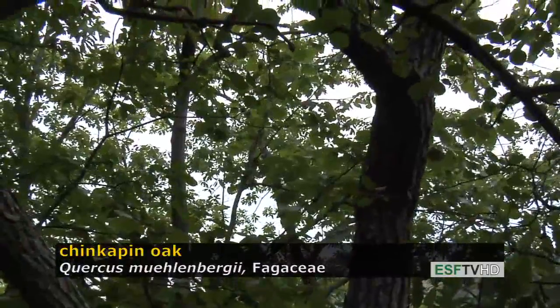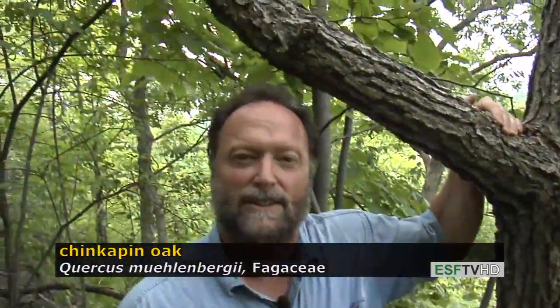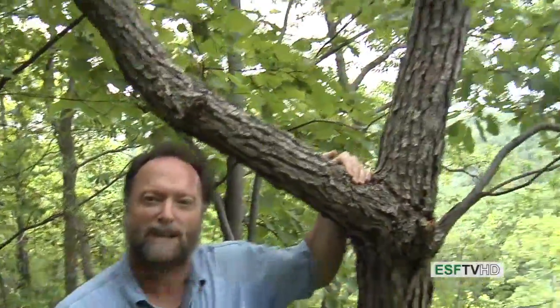Quercus muehlenbergii will make an excellent street tree because of its drought tolerance and its handsome leaves. Chinkapin oak, Quercus muehlenbergii.